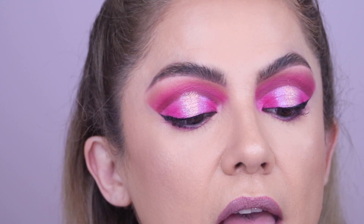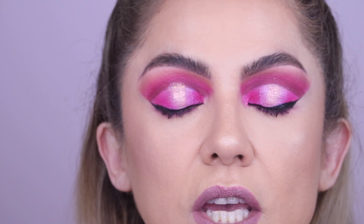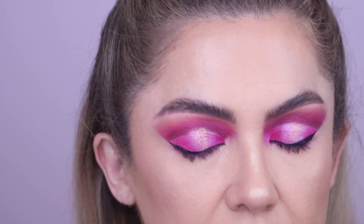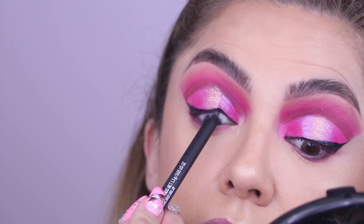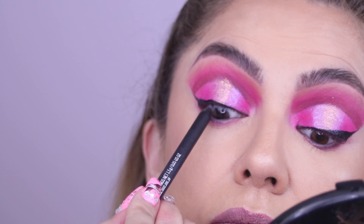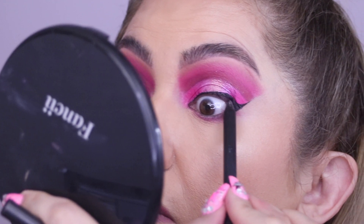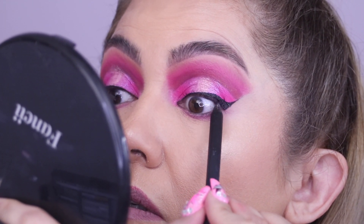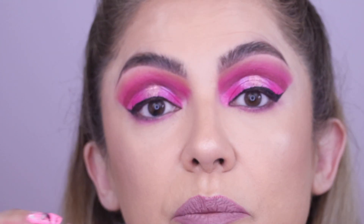For my second tip, I recommend using a dark brown or black kohl liner so you can line your upper waterline. I'm going to do that right now and I'll tell you why in a minute. If you struggle with it, just look in the opposite direction so your eye doesn't feel like it's going to be poked.